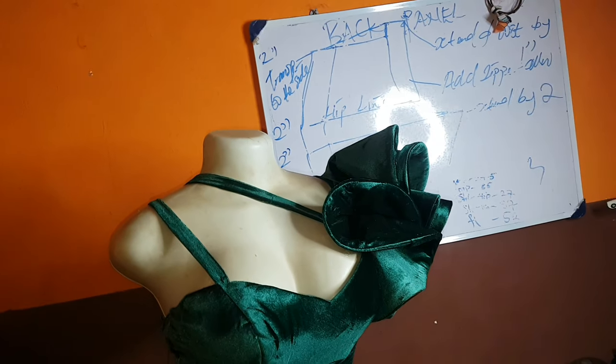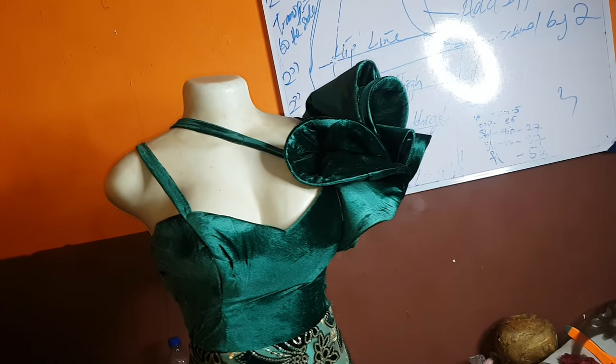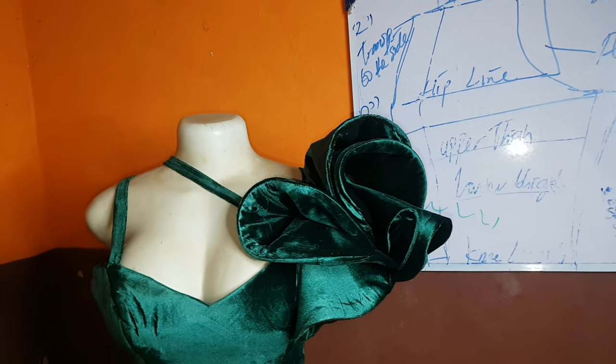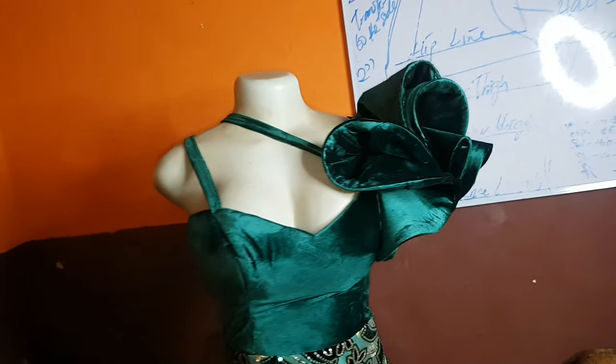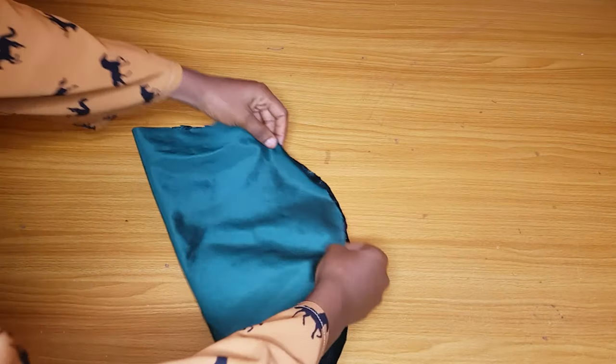You can cut it in a spiral — the spiral method — but I want to use the circular method for this sleeve. I will show you guys what worked for me since this is the first time I'm actually trying it. As you can see, the fabric is very stretchy.